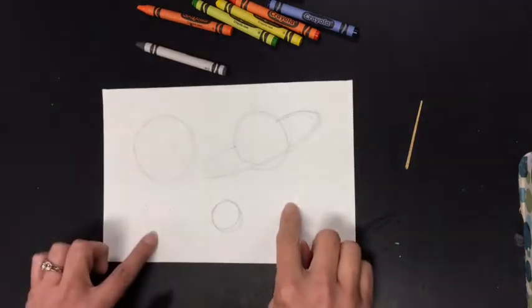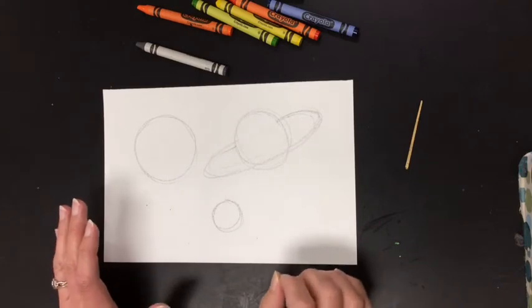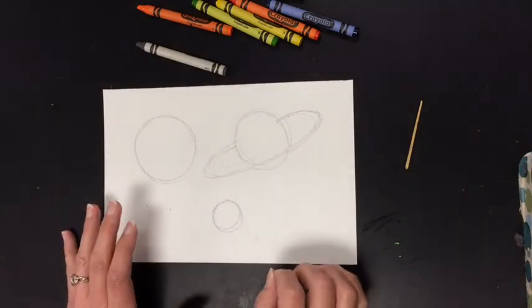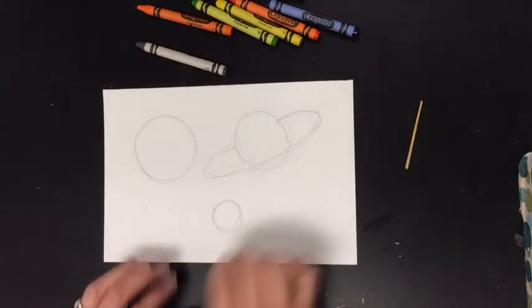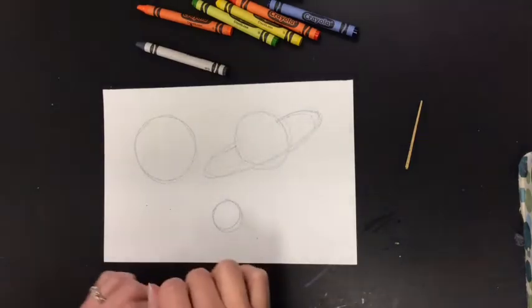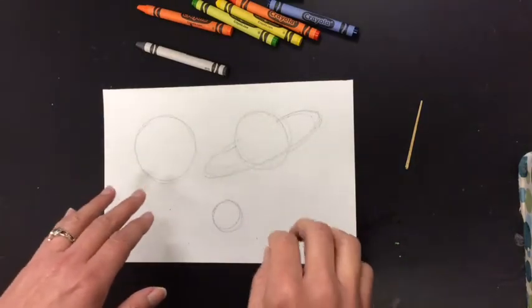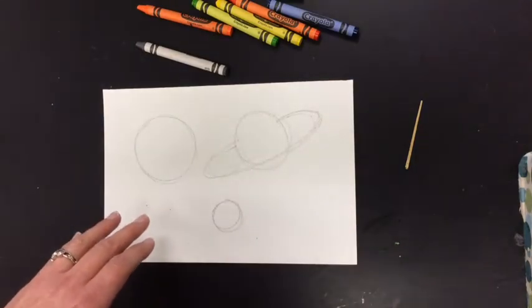I'm also going to be adding a lot of stars. When I'm coloring, I'm going to be pressing really hard and doing a great job of coloring it thoroughly inside my planets. I'm speeding it up, so I'm not really coloring this fast — and neither should you. Color slowly and make it look great.